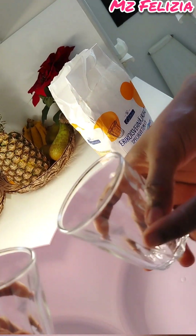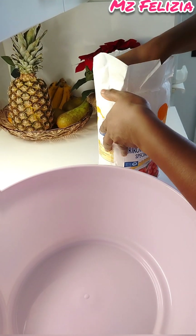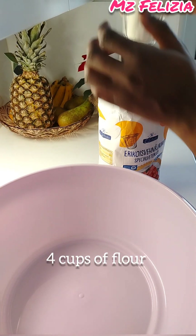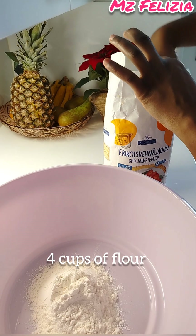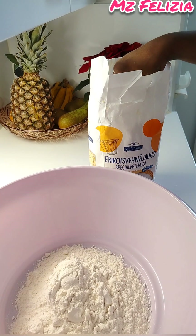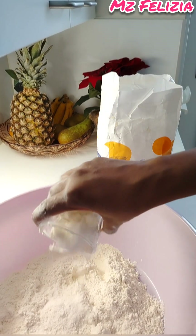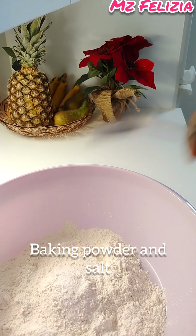I'm using a cup for measurement. For this recipe I use four cups of flour — any flour of your choice. I'm using a glass cup for measurement, so four cups of flour. Then I add baking powder and a little bit of salt.